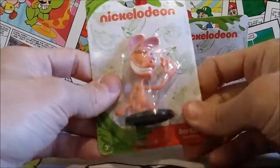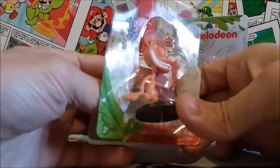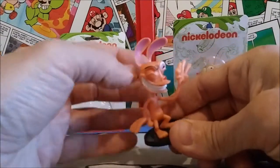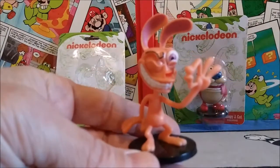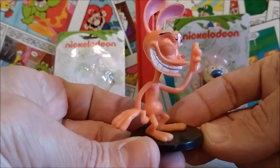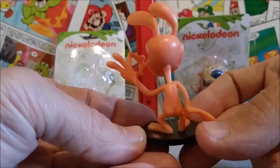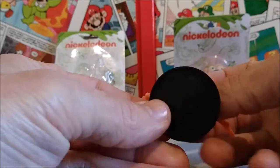Let's crack open Ren and see what he looks like. It's already kind of half open — oh wow, this is nice! I was expecting this to be hard plastic, but this is actually more of a soft, pliable PVC. I wouldn't bend it too much because it would probably break. Look at that goofy smile and that evil glint in his eyes — he looks like he's getting ready to just slap the heck out of Stimpy. This is a really really nice little figure.